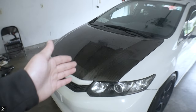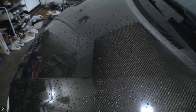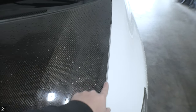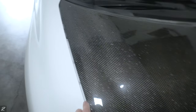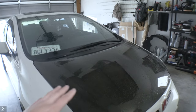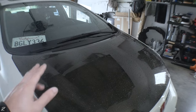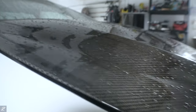Starting off with the hood, this is an OEM-style VIS carbon fiber hood. The fitment on the hood is not too bad — it does have a bigger gap than I like, but at least the gap is even on both sides. I do like this hood a lot more compared to the Seibon one, because the Seibon has the SI hood profile, but the VIS has the LX hood profile so it does bulge out a lot more.